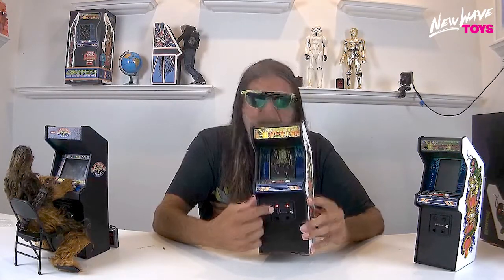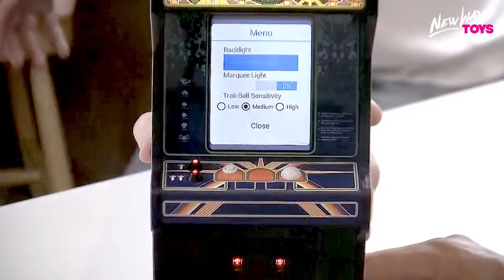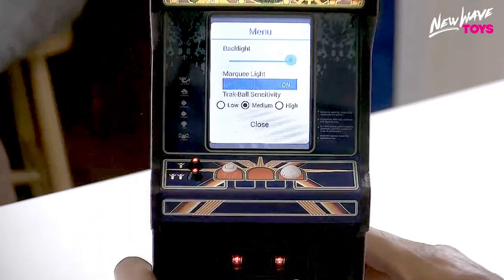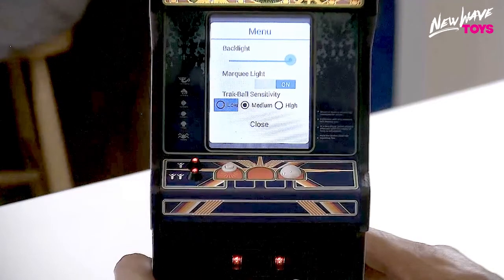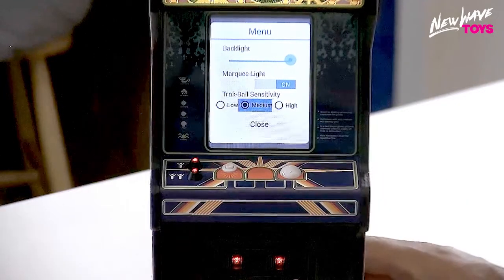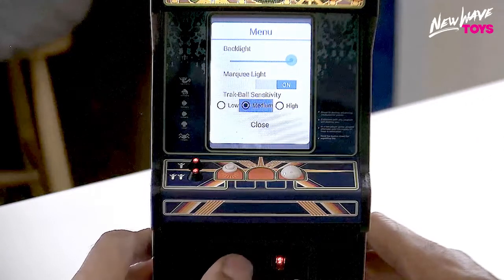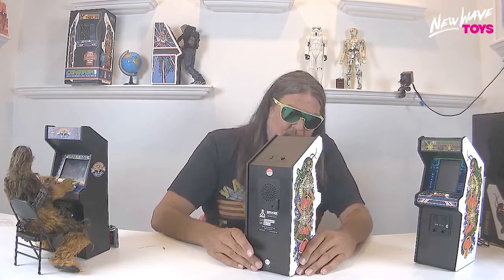Let's take a look at the UI menu. Press the right coin door button to bring up the menu. The first option is screen brightness — use player one or player two to adjust it to your liking. Next is marquee on/off — just hit fire to toggle. Hit the credit button to move down to trackball sensitivity. We have it set at medium from the factory, which we think is the most arcade-accurate way to play, though some may prefer slower or faster. Hit fire and the credit button to exit back to attract mode.